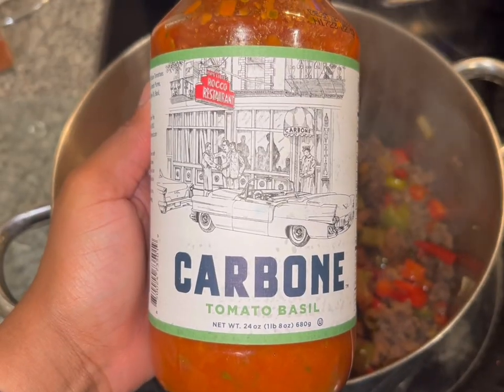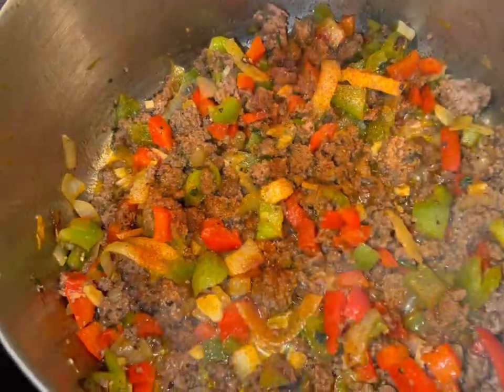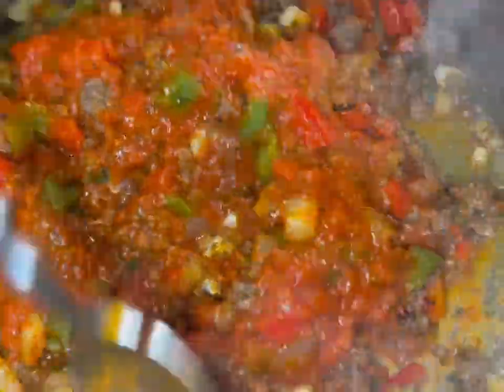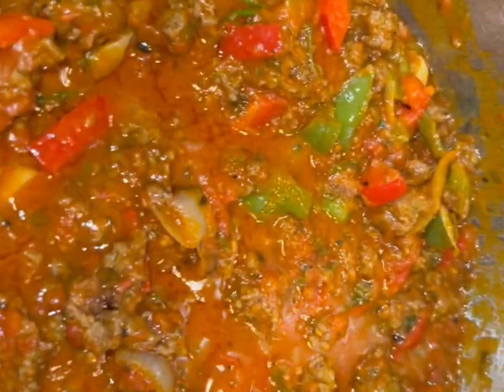I let that cook all together until it's completely done, and then I'm adding in my tomato sauce. This Carbone one is so good — definitely one of my favorites. Now I'm letting the meat and vegetables cook together in the sauce, letting it simmer for about five to ten minutes, and then it's ready.